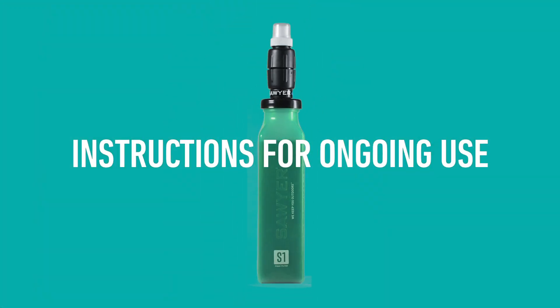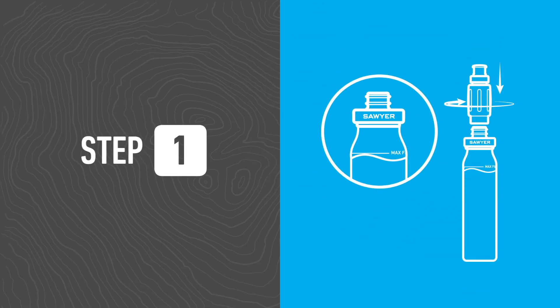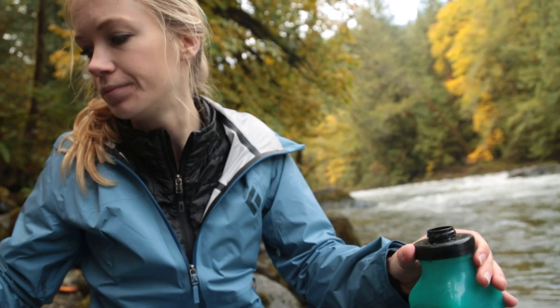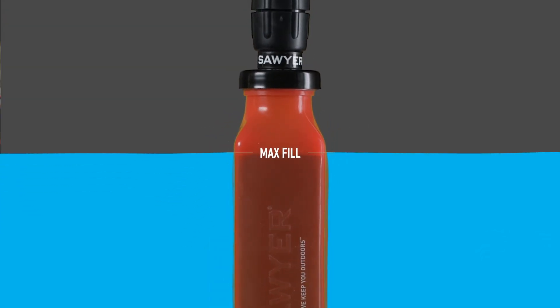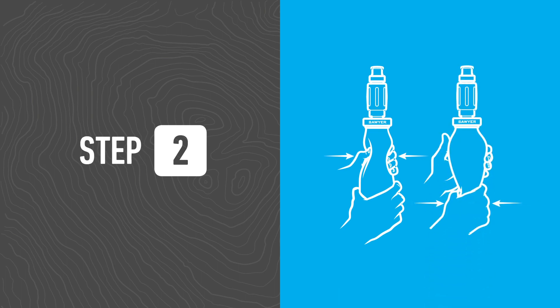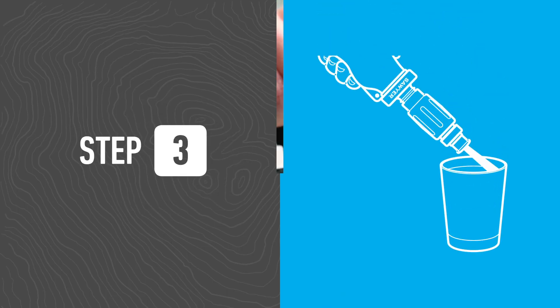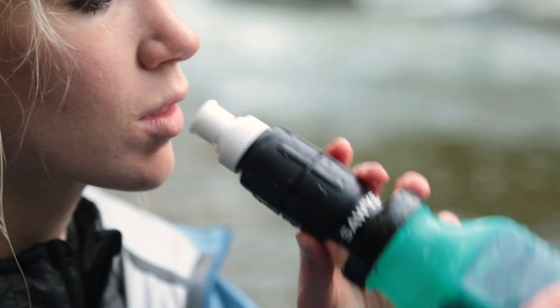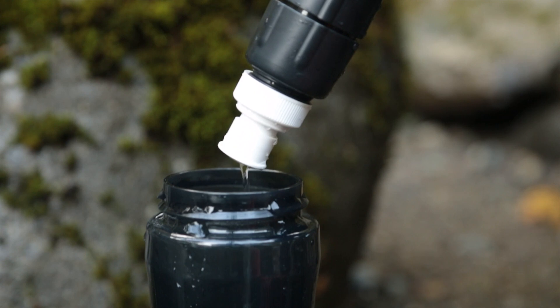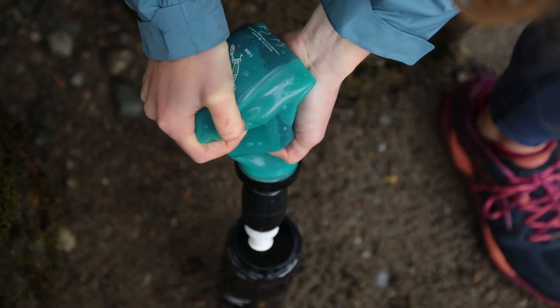Using the Select filters or purifiers is simple, and the instructions are printed on the bottle. Remove the micro squeeze filter from the black reducer cap and fill the bottle to the max fill line. Dump out any excess water over the fill line, then screw the micro squeeze back onto the black reducer cap. Squeeze the bottle in an alternating motion for 10 seconds. Open the white push-pull cap on the micro squeeze filter, then drink directly from the filter or dispense water into another container.